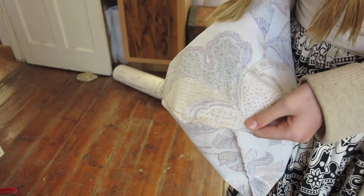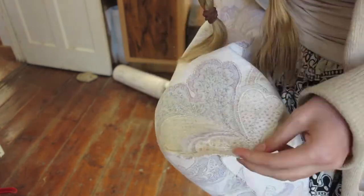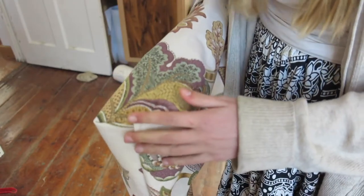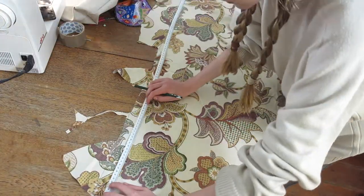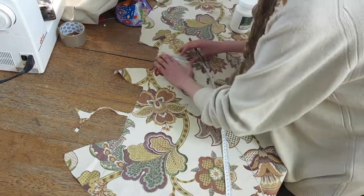Then you chop off that flappy thing and do a zigzag along it to make it really strong. Now if you flip it right way out, it will look like this. So this step was basically to give the bag a bottom.